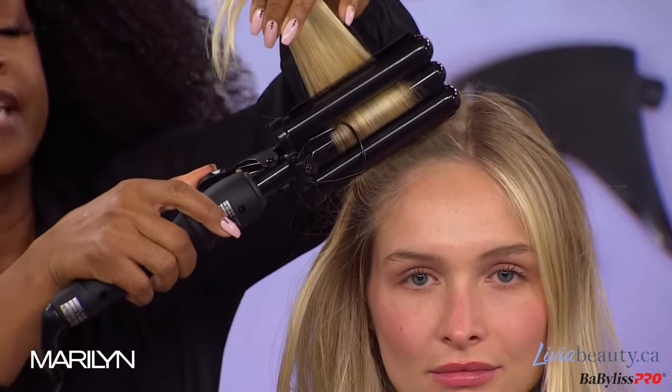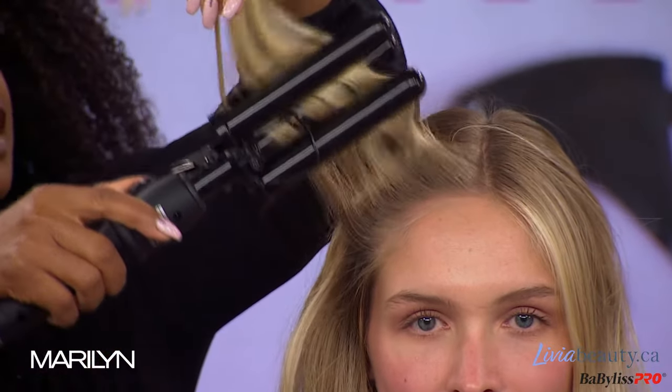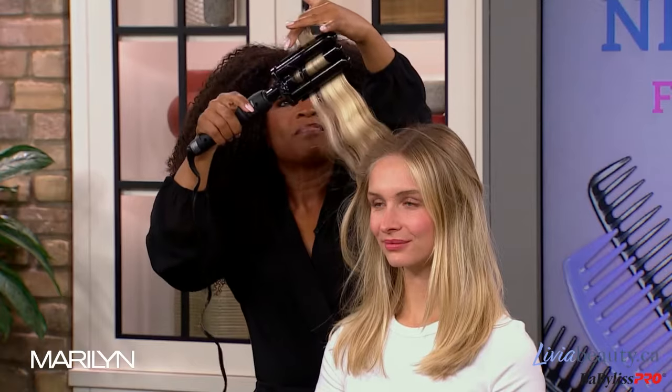We do that 10-second rule. 1, 2, 3, 4, 5, 6, 7, 8, 9, 10. A fast 10 seconds. And 1, 2, 3, 4, 5, 6, 7, 8, 9, 10. There you go. And 1, 2, 3, 4, 5, 6, 7, 8, 9, 10.